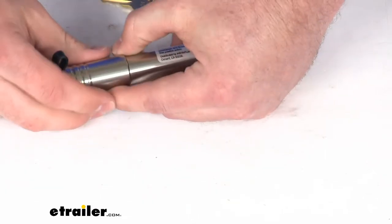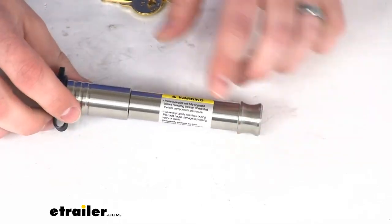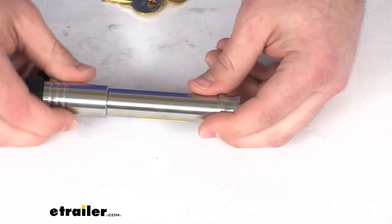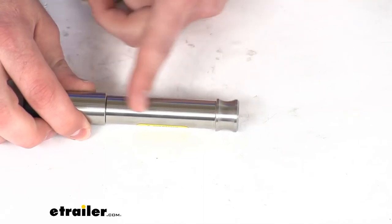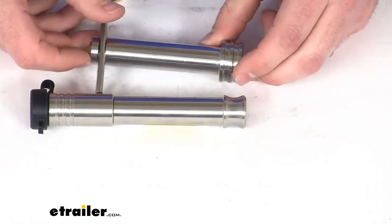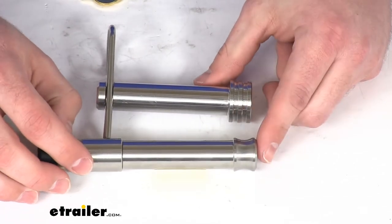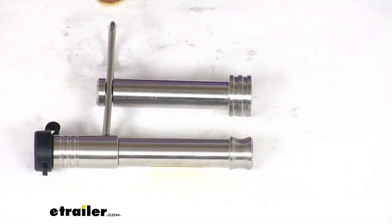The two pins that secure the ball mount platform are going to be three-quarters of an inch thick, just like the pins they replace. They have an inside pin length or span of about two and seven-eighths of an inch, and an overall length of five and a half inches. Compared to the pin that comes with your Rebellion XD, they are going to be about an inch and a half longer, so make sure you have enough clearance.